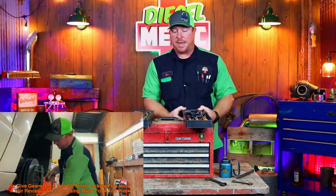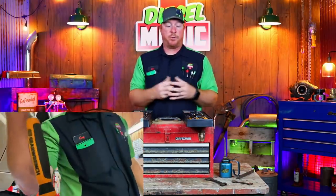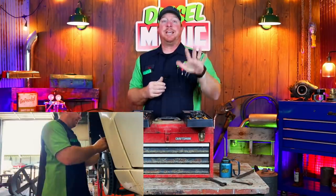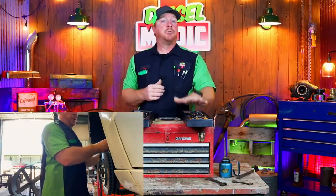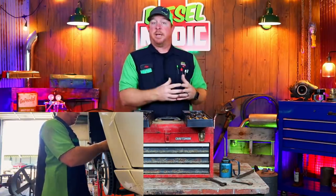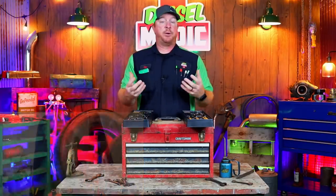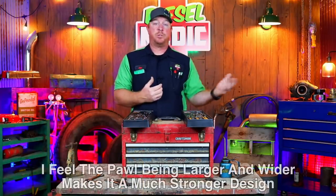GearWrench was kind enough to send me these ratchets and let me do a test on them and give my opinions and thoughts. I have used exclusively these ratchets for the last week here in the shop. I will say this going into this video: the 90-tooth is a far superior ratchet in my opinion than the 120 XPS.